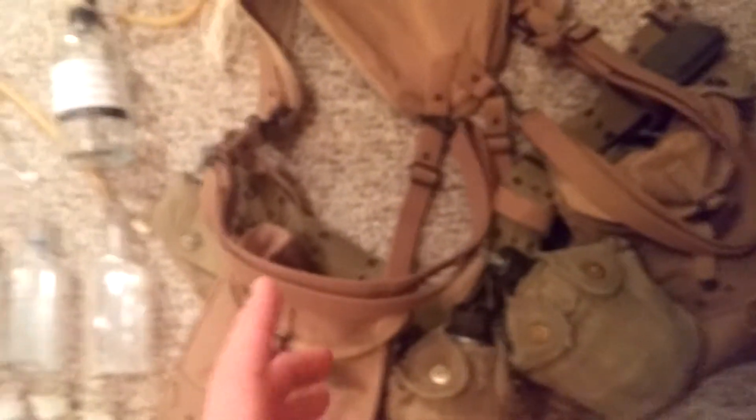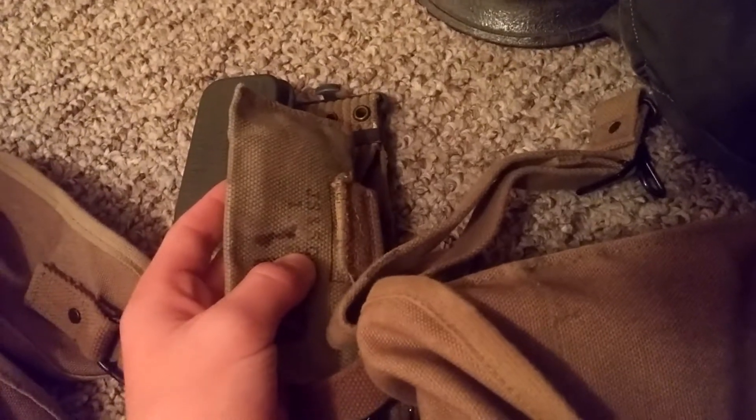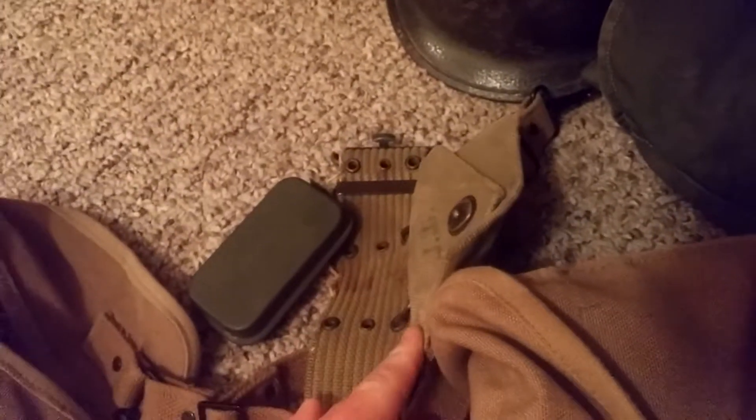Everything besides the medic bags, litter straps, yokes, and the straps that keep the bags from going side to side — the belt, canteens, carlo bandage pouches, wire cutters — everything else is original besides the medical stuff on this belt. The carlo bandage pouches are original. I also got another 1942-dated carlo bandage pouch — same style. This one came with a sealed carlo bandage, so now I have one open and one sealed for display.